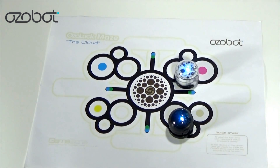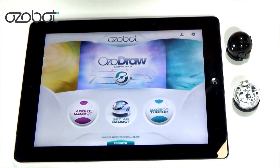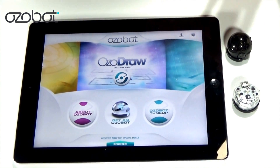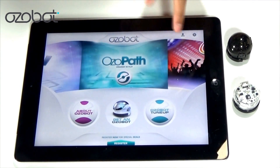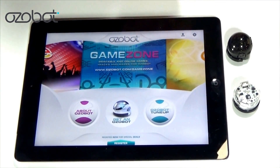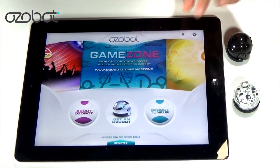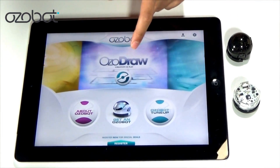So as I told you guys, here is the OzoBot app. This one's for the iPad. We have OzoDrop, OzoPath, OzoGroove — you get a chance to dance too! Game Zone is where you can print out those mazes and races. OzoLuck. And OzoDraw.